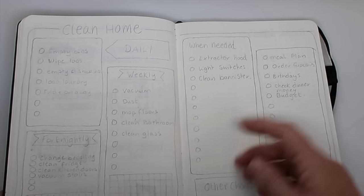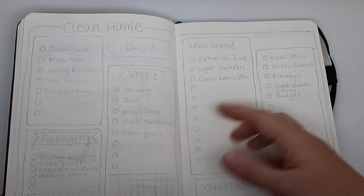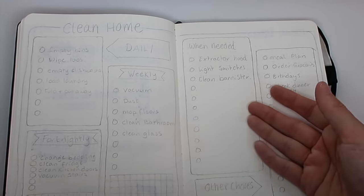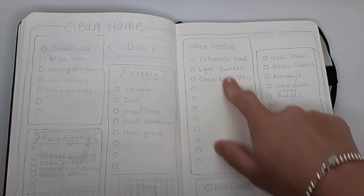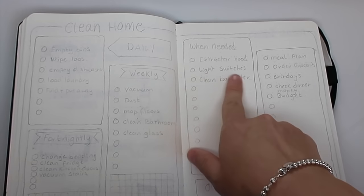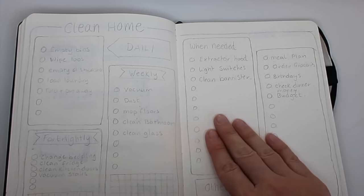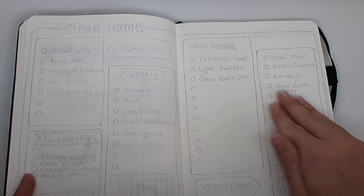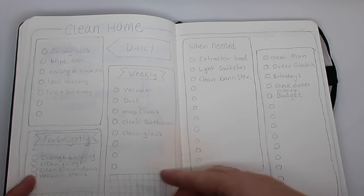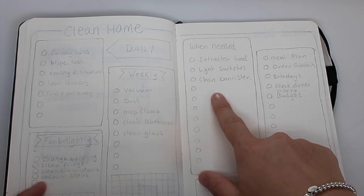I'm not really planning to use this as a tracker — it's basically just a reminder so that if I have a spare minute and I think 'what do I still need to do?' I can just look at my list. There are little things in the 'as needed' section like cleaning the extractor hood in the kitchen, going over light switches, and cleaning the banister. In my last journal I also had a spread called 'When Did I Last' where I would put the date when I last did a chore.